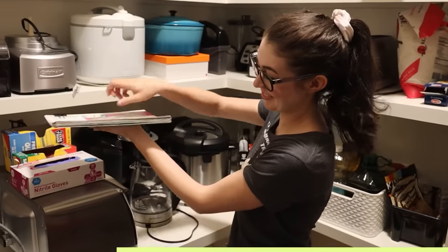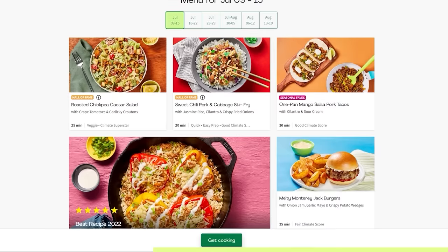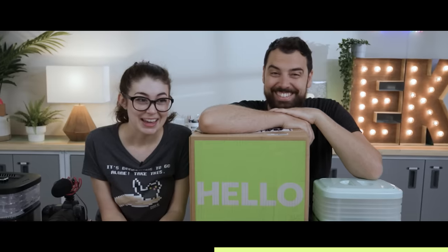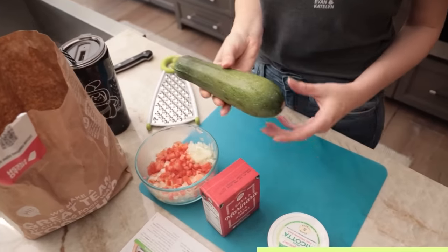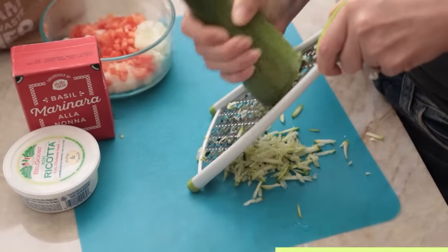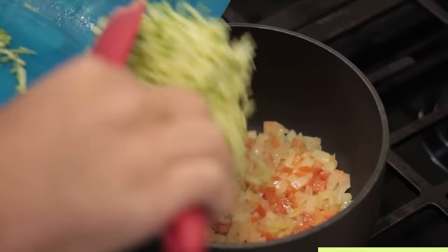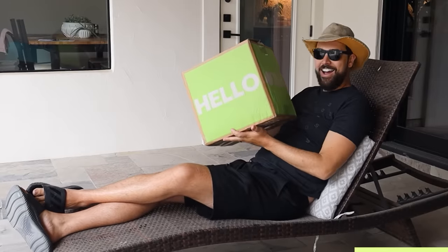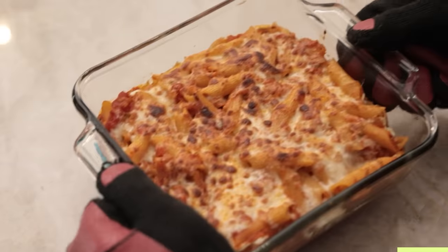We're actually real HelloFresh customers in addition to being sponsored by them — the food is really good, and the 55-plus recipe options each week let us always try new things. When we first started ordering HelloFresh, we got like two or three meals a week, and now it's like six or seven. HelloFresh saves us so much time compared to meal planning and going grocery shopping. Their foolproof step-by-step recipes take about half an hour to make. They offer veggie, pescatarian, and fit and wholesome meals, and they're super flexible — you can change your meal amount, delivery date, or even delivery address. Almost all their packaging is recyclable and they cut down on food waste nearly 25% compared to grocery shopping.